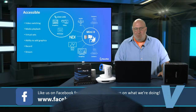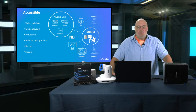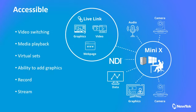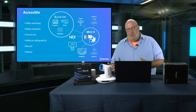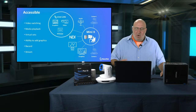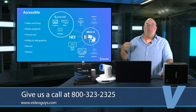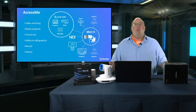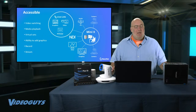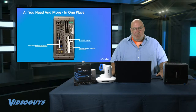Let's talk about what this unit really does — it gives you everything. You're going to get video switching, playback, virtual sets, the ability to add graphics, record, and stream. There's a new feature called Live Link that lets you bring live web pages onto the TriCaster into your production. You're getting audio, NDI, graphics. You can use HDMI cameras, NDI cameras, and even SDI cameras. This is a complete solution with four inputs.